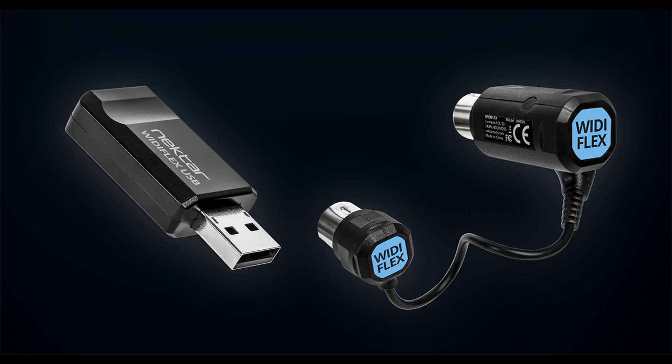Nektar launches Widiflex and Widiflex USB wireless MIDI solutions. Welcome to Music Gears, where we bring you the latest info on new music instruments, software, and other gear from around the world. Nektar's new Widiflex and Widiflex USB add fast wireless BLE MIDI functionality to almost any MIDI device and operating system. Here's what they say.